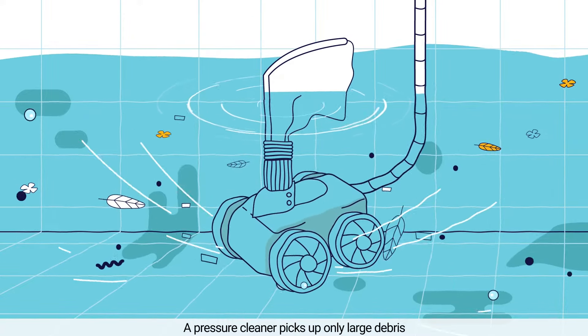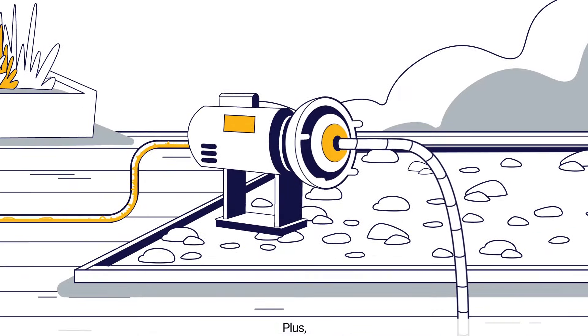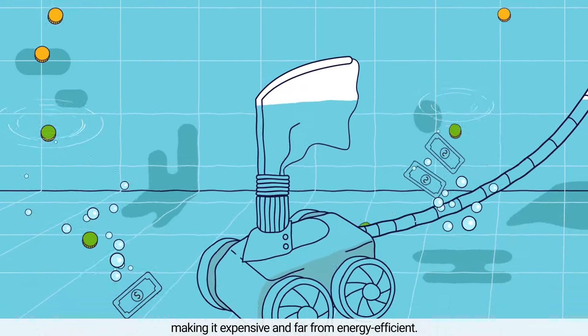A pressure cleaner picks up only large debris and it doesn't scrub the floor. Plus, it requires an external booster pump and a lot of electricity, making it expensive and far from energy efficient.